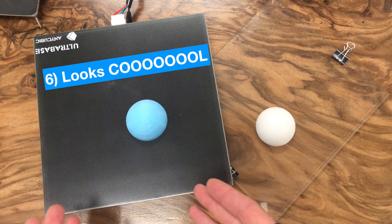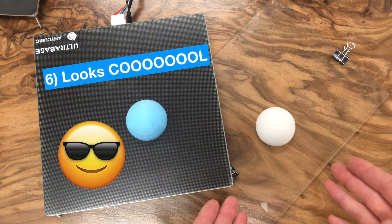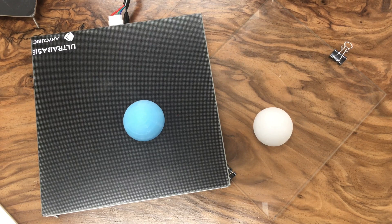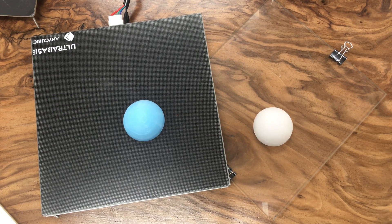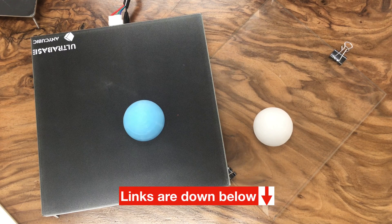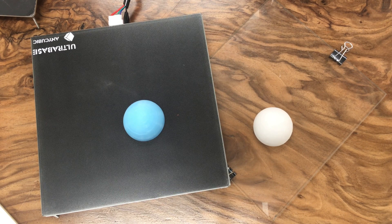You can also clean the ultra base easily with an alcohol-soaked tissue, and it looks pretty cool compared to glass. In terms of price, you can purchase the ultra base for $23 and the 3mm glass plate for $11 on Amazon. I've provided all the purchase links for the ultra base and glass plate in the description below, along with links for the Anycubic i3 Mega and Anet A8 printers and the colorful filaments I used throughout the video.